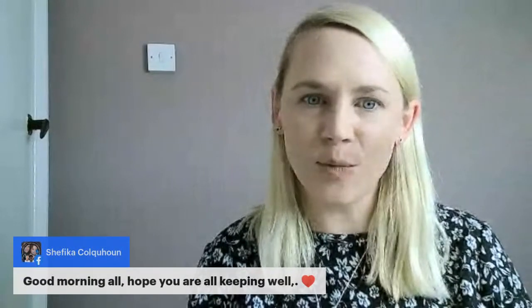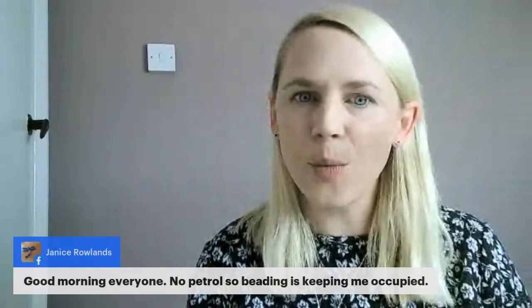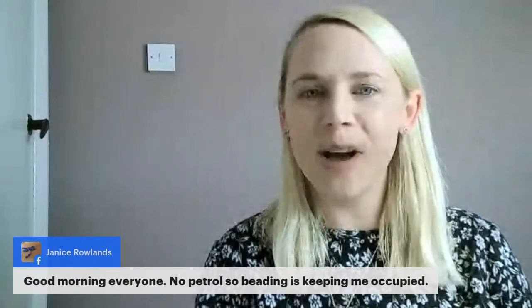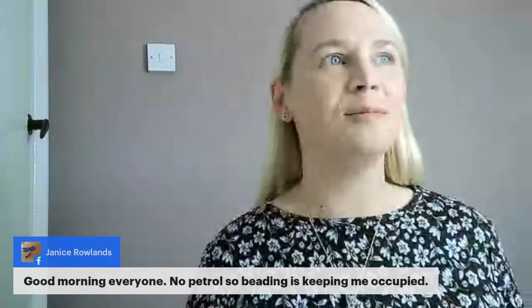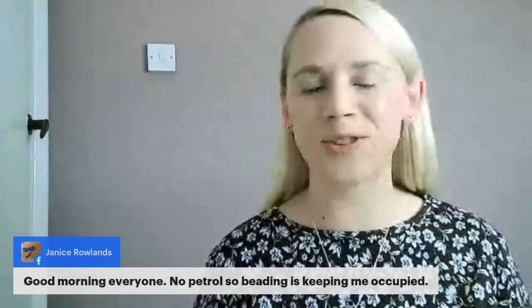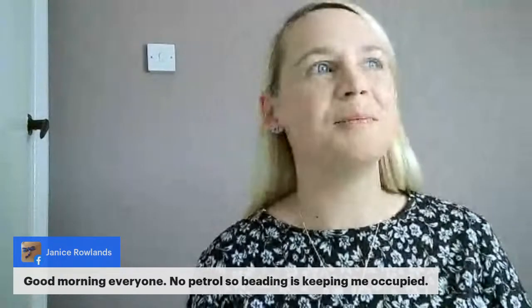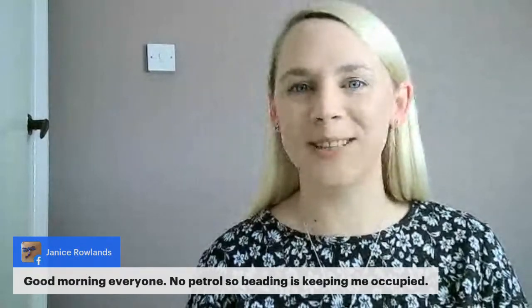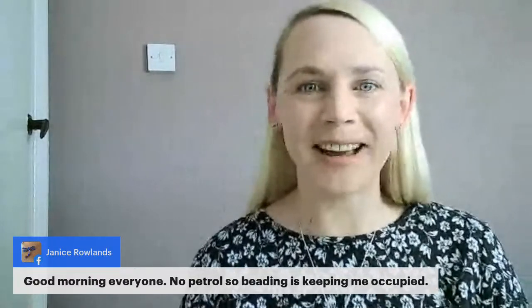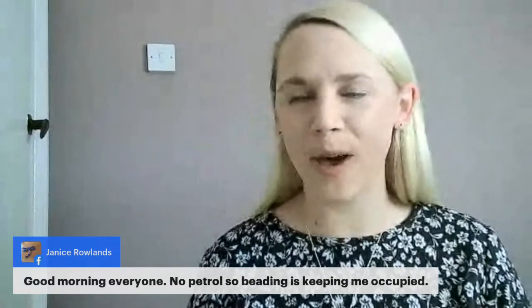Good morning Ruth, Shafika — am I pronouncing that right? Good morning Janice. Someone says no petrol, so beading is keeping them occupied. I never drive around with less than half a tank — I still feel fairly new to driving. A couple of weeks ago I thought I need to fill my car up, but then all this petrol shortage happened, and I've not really been many places anyway. I'm waiting till the panic's over.